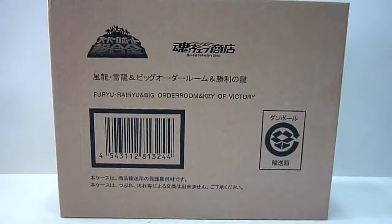Hello everybody, this is Charles. I'm back with another toy review, this time for the Bandai Collector Shop Tamashi Exclusive Full Reel, Ryu and Big Order Room and Key of Victory Set.